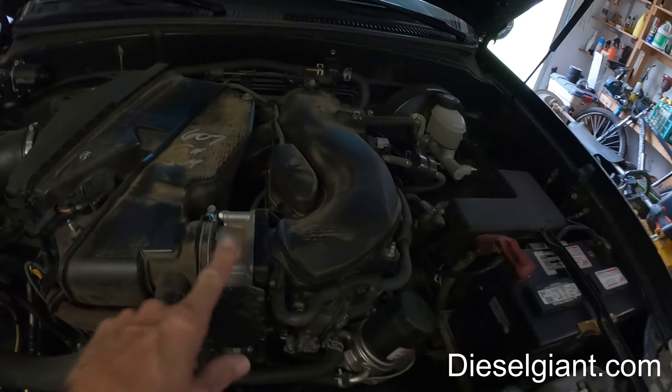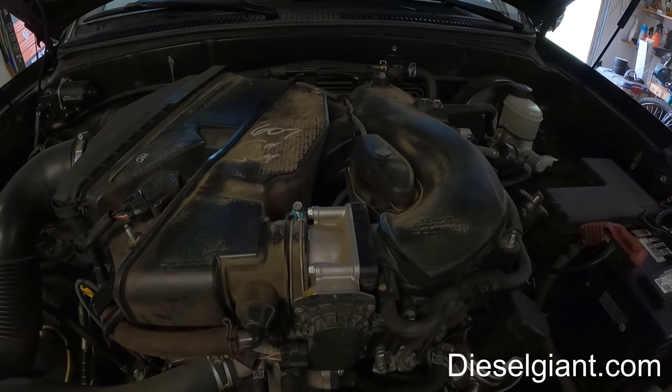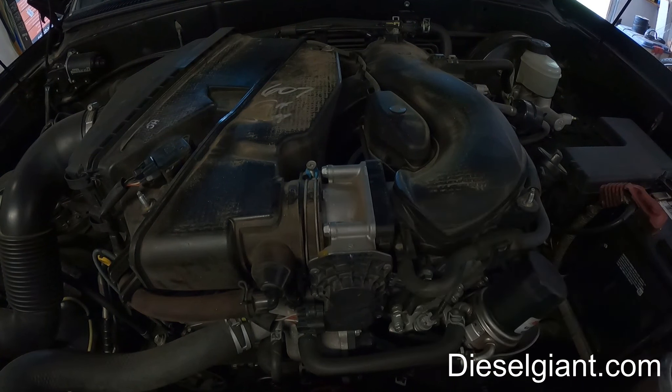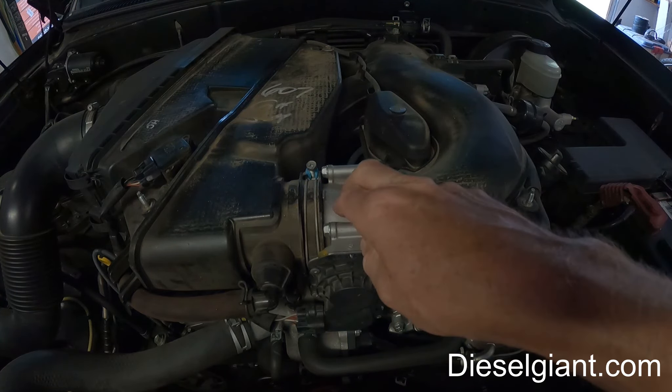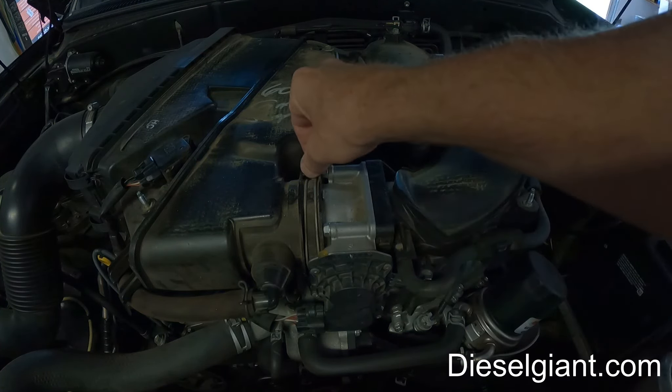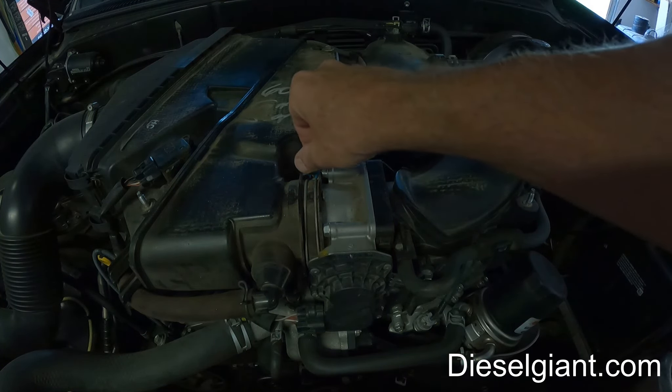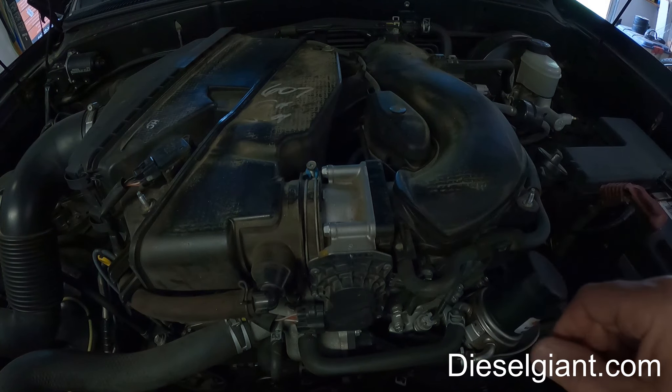This is an electronically controlled throttle body, or what's called drive-by-wire, and there are a couple things we want to be mindful of when doing this. The easiest way to do this is to actually remove the air box, and that's what we're going to do.